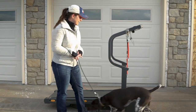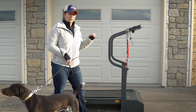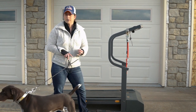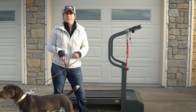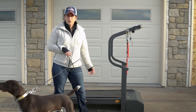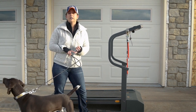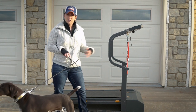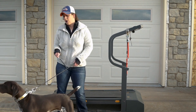Another thing people always ask is how fast and how long should I run my dog? Well, it really depends on the dog. If you've got a dog that's not in great shape, a 20-minute run is going to be a long time for them. And if your dog's not used to running on the treadmill yet, it's not only physically exhausting but can be mentally exhausting as well. So you'll just have to build up to that depending on their conditioning and your dog.